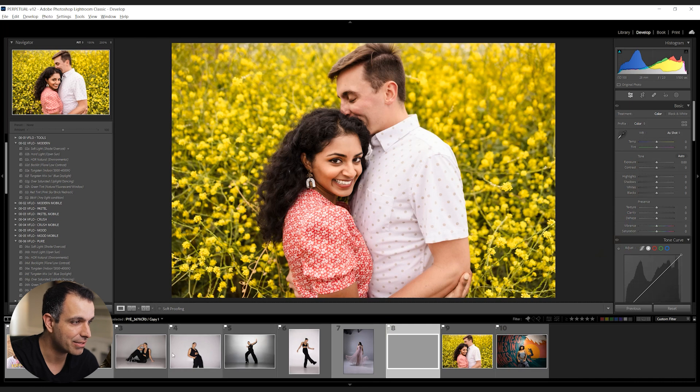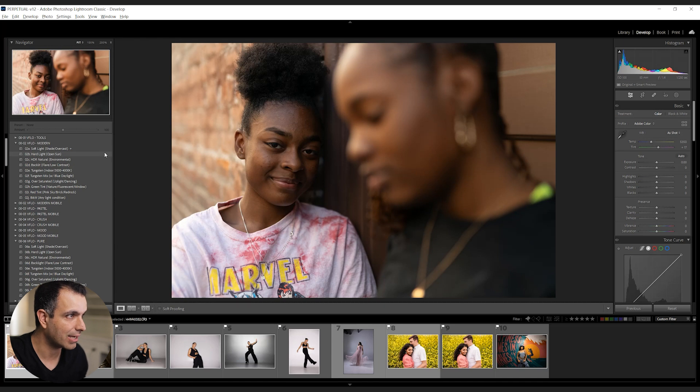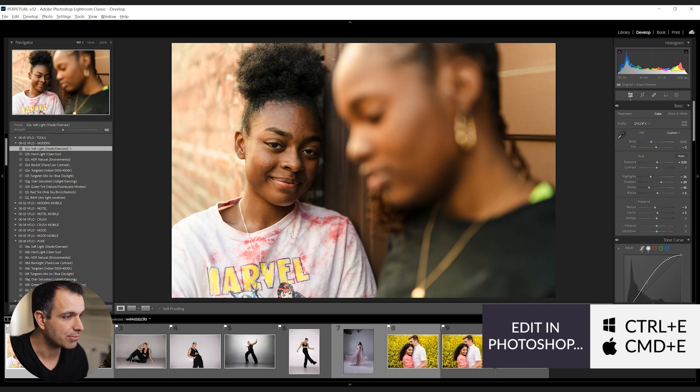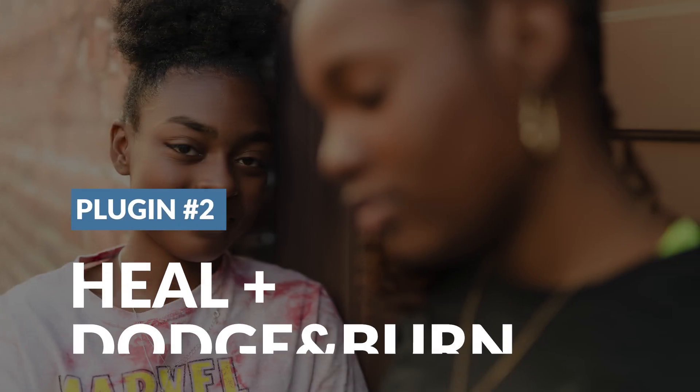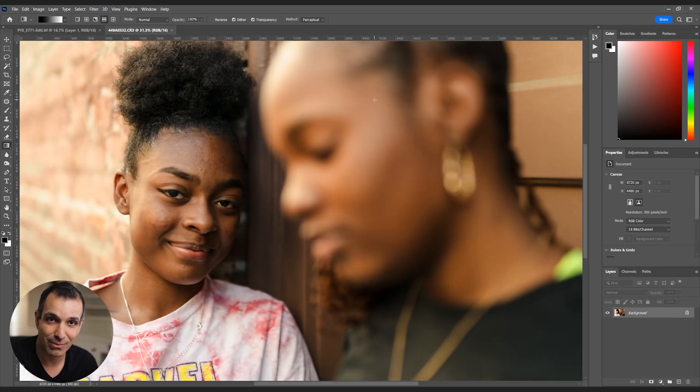Let's go back to Lightroom and select another image. From a typical workflow standpoint, I would start with the overall look. This one feels a little bit on the pink side, so I'm going to pull it back to green and bring the exposure up a bit. Let's press Control-E or Command-E to get this into Photoshop. For this image, I want to show off the AI Dodge and Burn as well as the Heal option, since these are staples in my workflow.